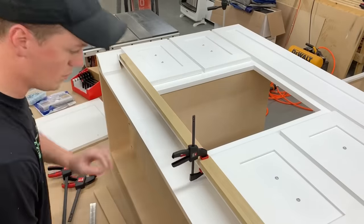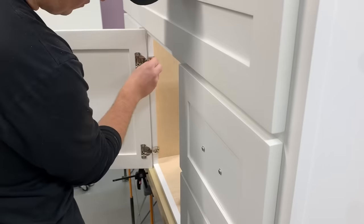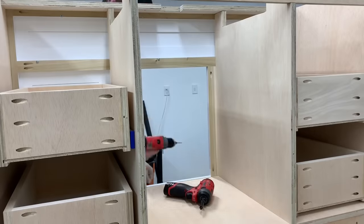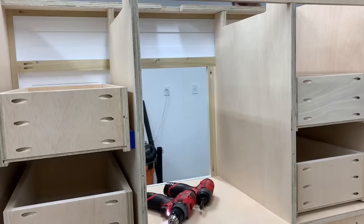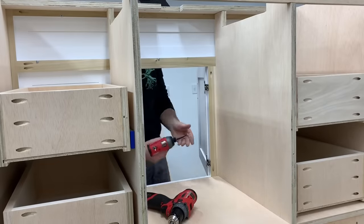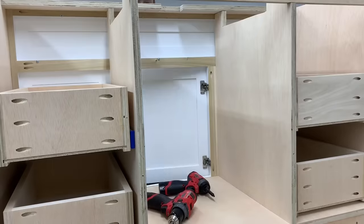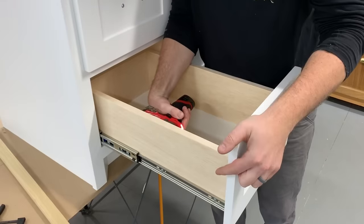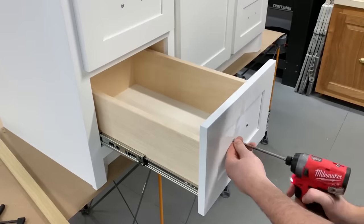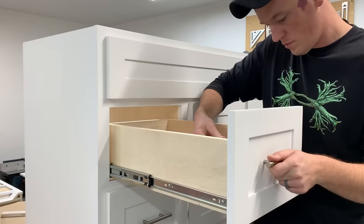With the drawer fronts attached, I clamped a straight board even with the bottom edges to create a ledge to set the door on after I flipped the vanity upright. This left me with flawless spacing and the door perfectly even with the drawers. Now with the vanity stood up, I could permanently attach the drawer fronts from the inside and remove the screws from the front. Finished drilling all the way through the drawer box and installed the drawer pulls — and these things were finished.